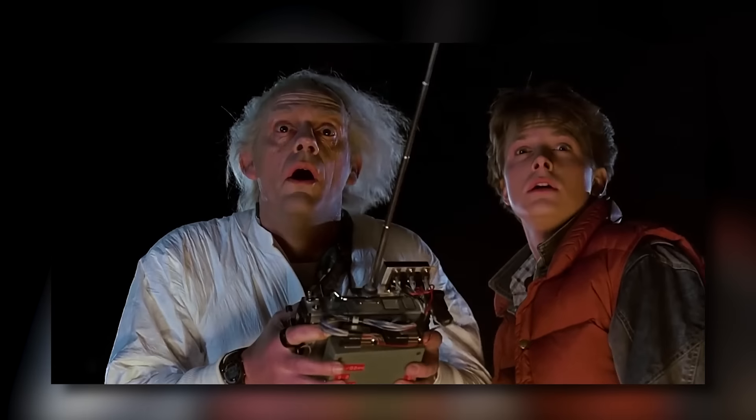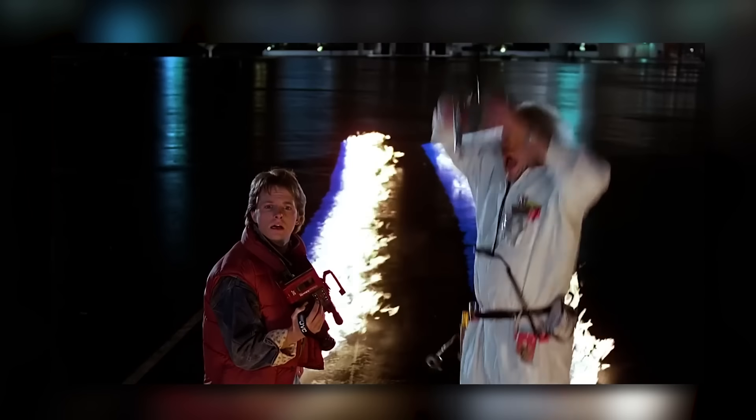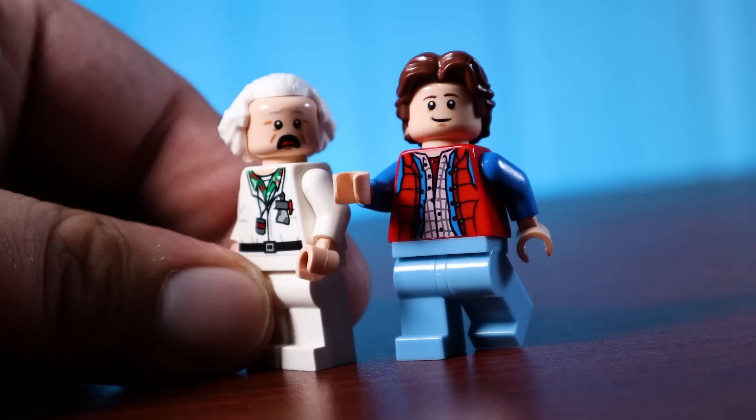I think his hair is a lot more wavy and parts roughly in the center. I know some people may disagree, but in my opinion this is just the best look for him. The torso and legs I think are just great.